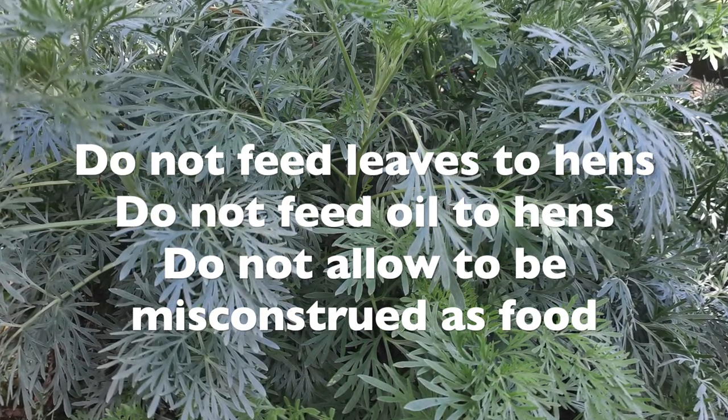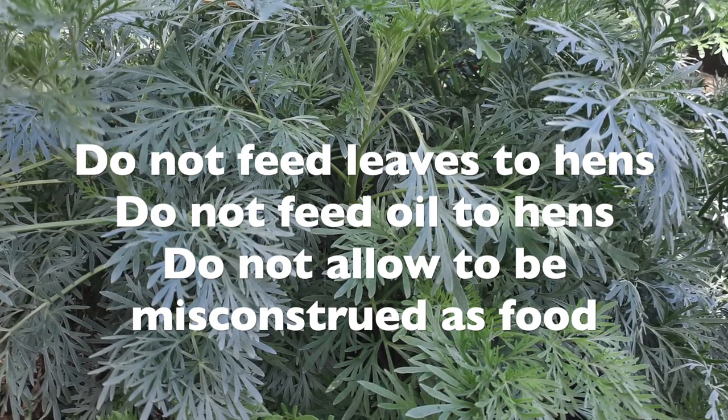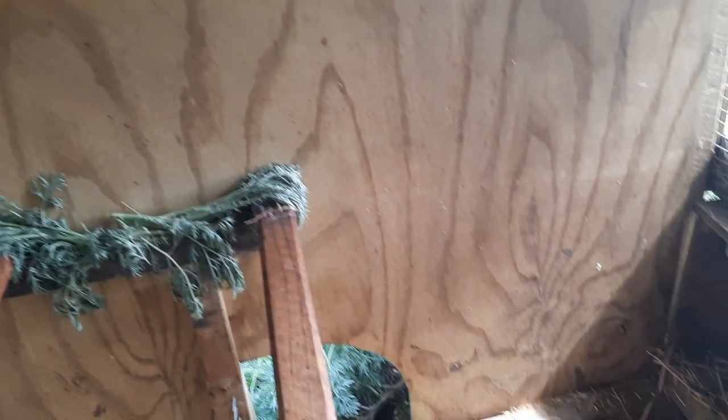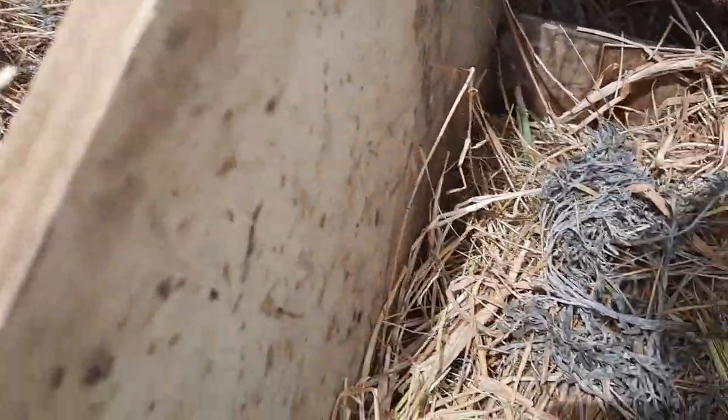So it's really important to use the leaves with caution - don't let the hens confuse them with food in any way, and these leaves should not go anywhere near the foraging food pile. This client has it wrapped around the ends of each of the perches and also has it in the nesting boxes.